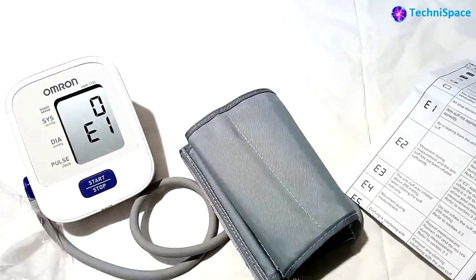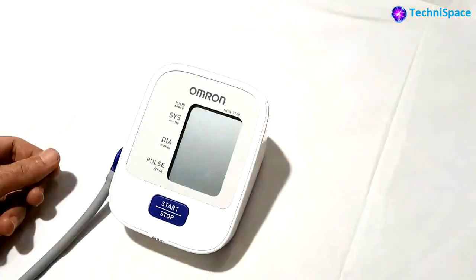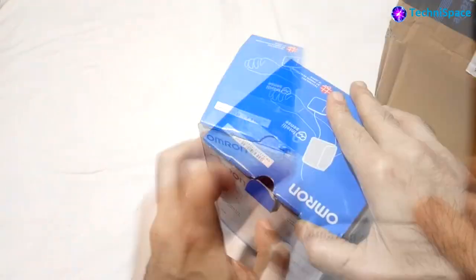It is easier to use compared to the conventional manual BP monitor, known as an aneroid blood pressure monitor, and is comparatively available at a lower cost. This automatic blood pressure monitor starts from rupees 1800 onward. Omron's digital blood pressure monitor detects your blood's movement through your brachial artery and converts this movement into a digital reading.